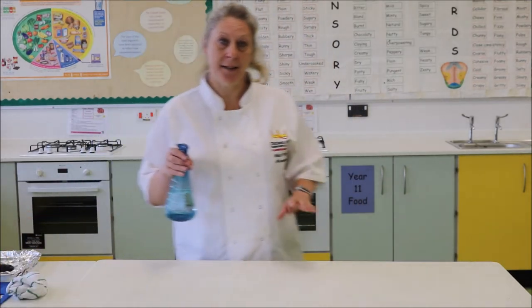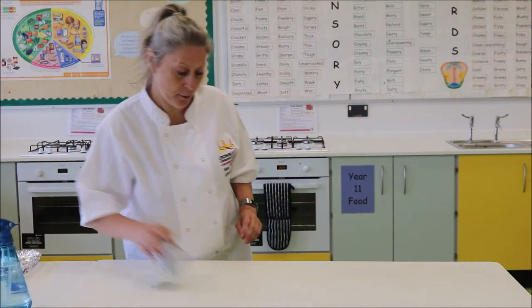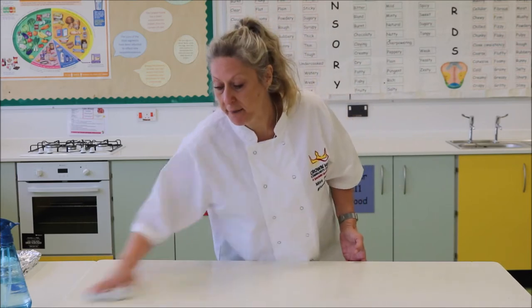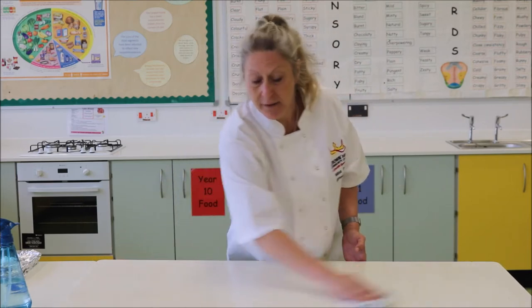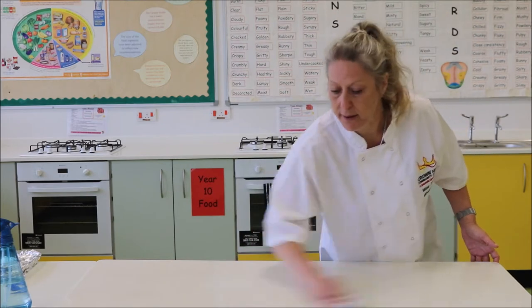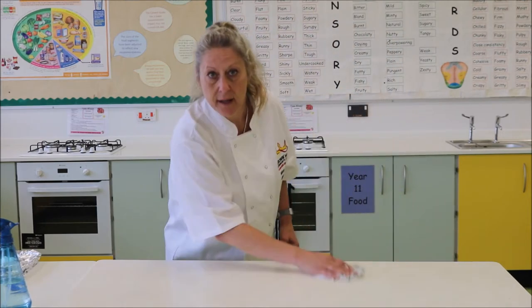First of all I would like you to sanitise your work surface to get rid of any germs and bacteria. Make sure you do this and we're going to have to be very careful after we finish this activity, because fish carries a lot of bacteria and germs that we need to get rid of through the cooking process. So make sure you give this a good clean down after the activity.